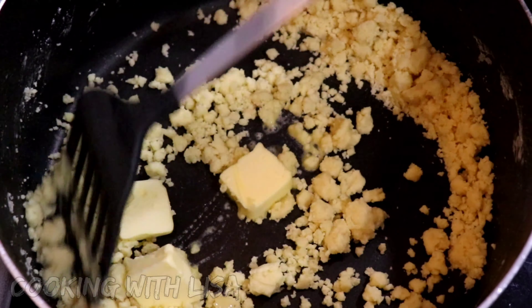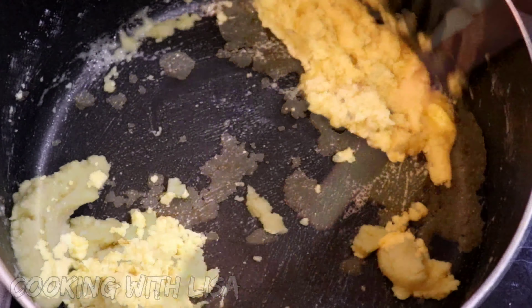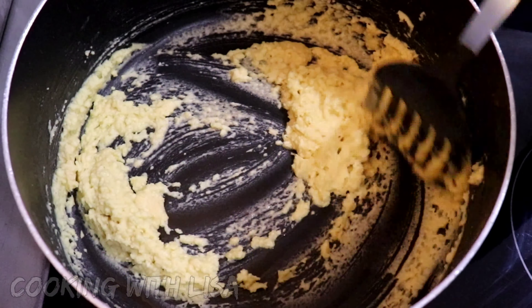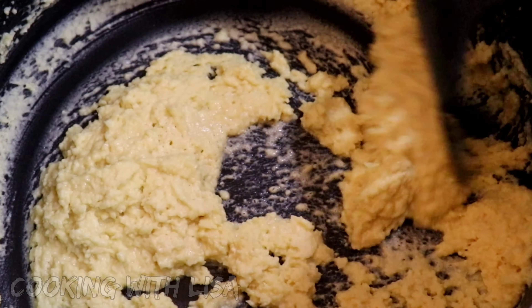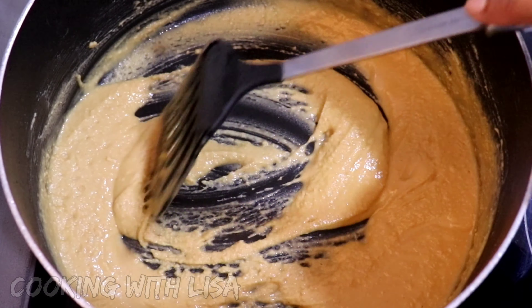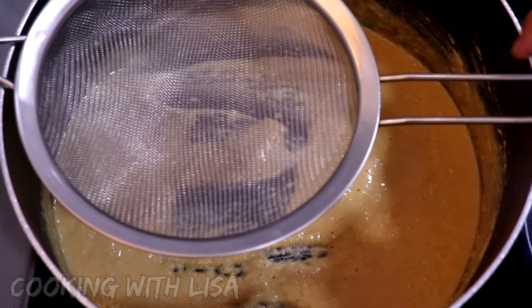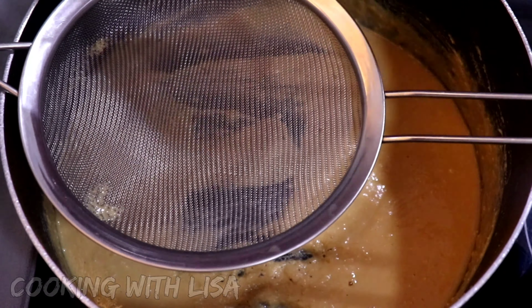The exact measurements and ingredients for this recipe will be listed in the description box below this video. Keep on mixing this until all that raw flour taste is gone and until you achieve the color that you're looking for. If the mixture is not loosened up like this, then you will need to add some more butter to it. This color here is perfect for me, so at this point I'm going to go ahead and add in my milk mixture and strain it out to get rid of all the spices.